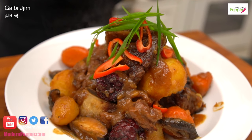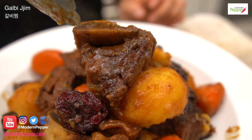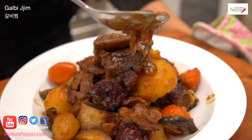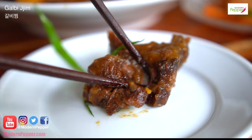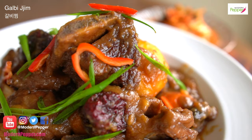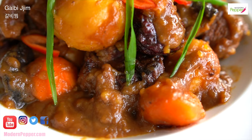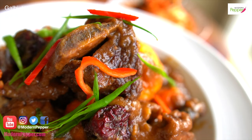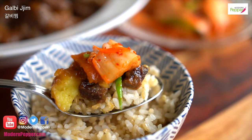Today I'm going to show you how to make Galbijjim. Galbijjim is beef short ribs braised in a delicious soy sauce mixture, and you end up with this velvety gravy and super tender short beef ribs. Galbijjim is a super popular celebratory dish served on holidays — we call that 명절 — and also on birthdays and special occasions. It was originally made for kings and queens, but you can make it at home for yourself and your family and friends.